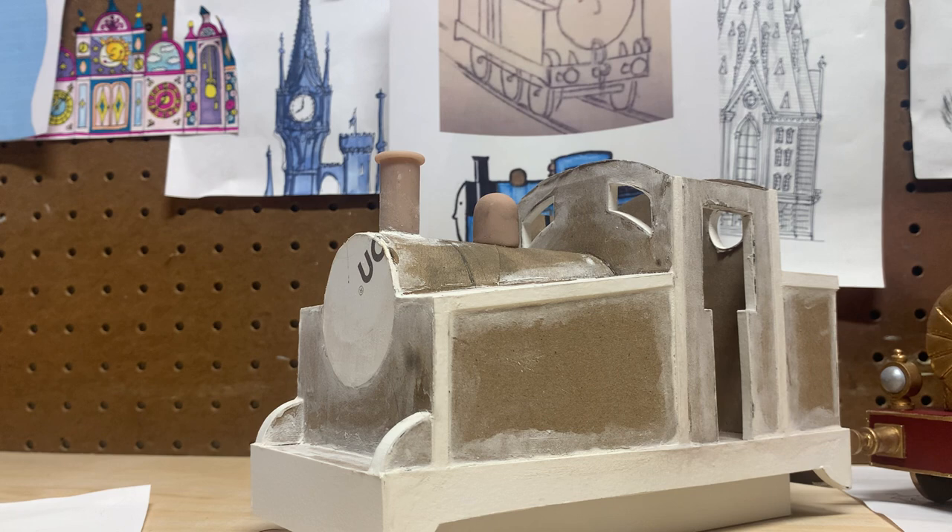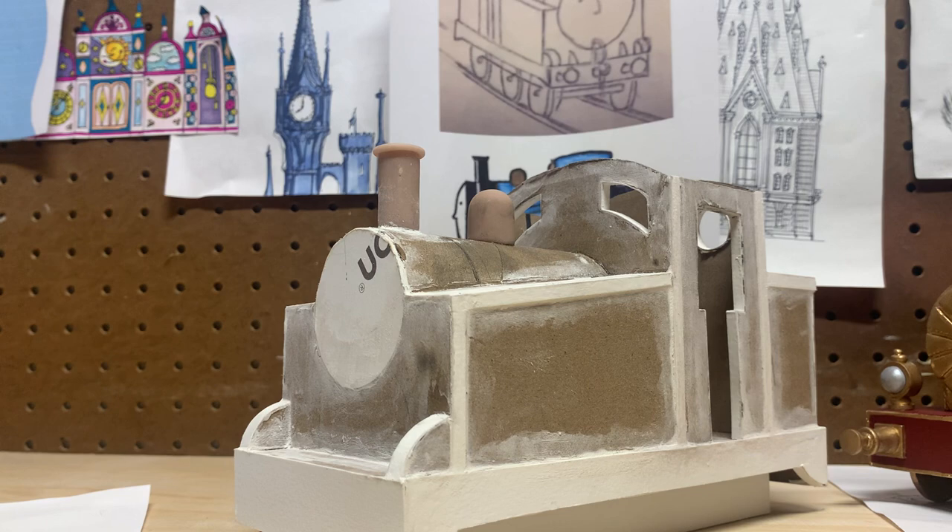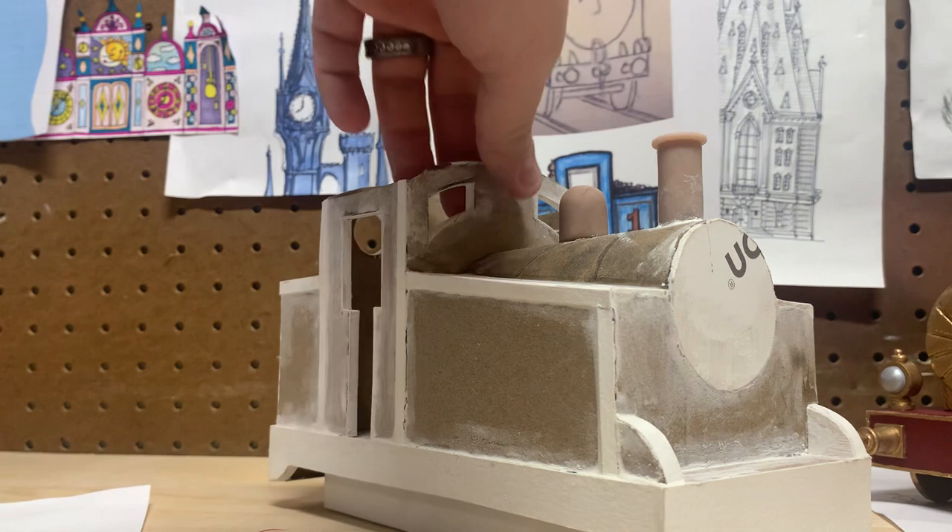I made his short stumpy boiler and short stumpy funnel — all made with Sculpey bakeable clay. You just mold it and bake it. I filled up all of the cracks — I know it looks rough — but I filled them up with something called Dry Dex, and I'll bring it into view.